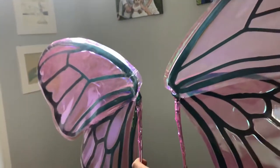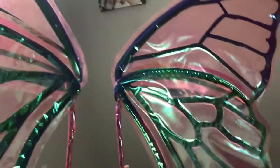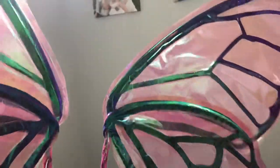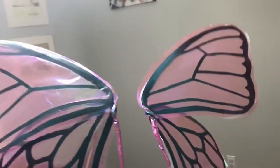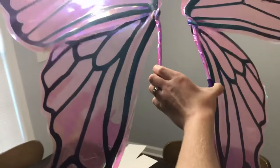Here are the wings with the pink cellophane. When the pink is on it, it's very hard to see the color gradient from blue to purple. They almost look black, but I wanted to show you that.